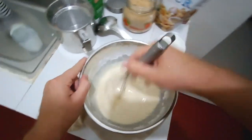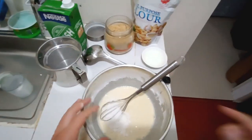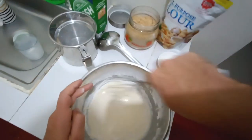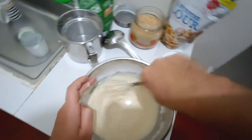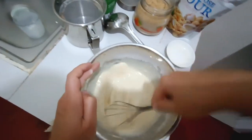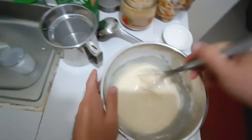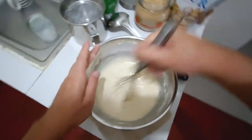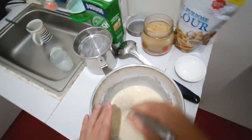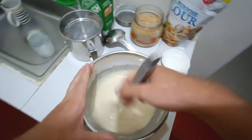I'll also show you an additional way to avoid lumps for this recipe. I checked the consistency and taste, and ended up adding just a little more flour because the batter wasn't thick enough. The eggs in the batter are important to make it elastic and to prevent the pancakes from tearing on the pan — it's important to add at least one to two eggs.